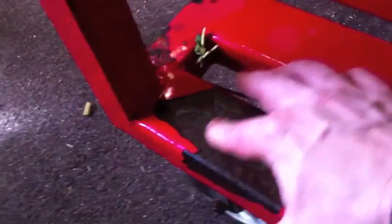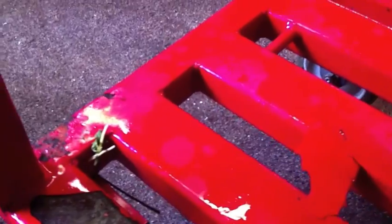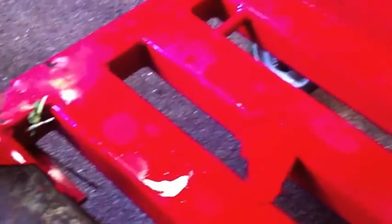But look at that. Look how the water just gets underneath it and completely starts rusting it. It's totally rusted. This thing has to totally be stripped down and redone, and this guy absolutely takes the best care of his equipment out of anybody I've ever met, and it's just impossible to keep.